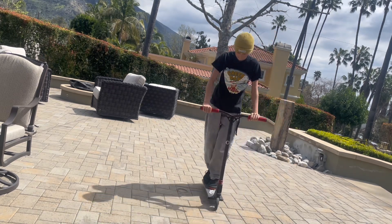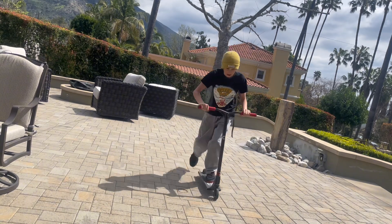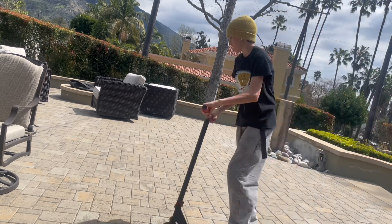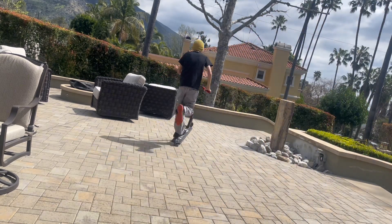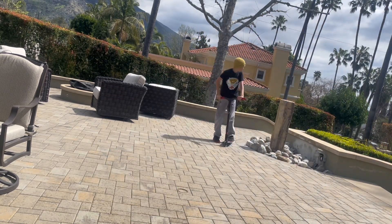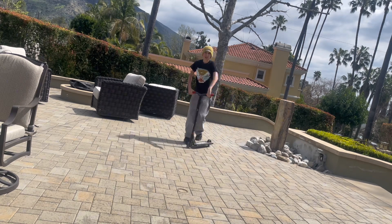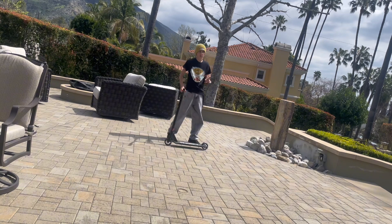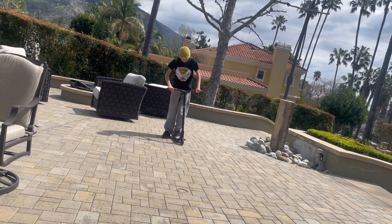Another way is going on one foot. The next way is to do wheelies. Wheelies might be a little bit harder in my opinion, but some people like to learn that way — it's also another option.